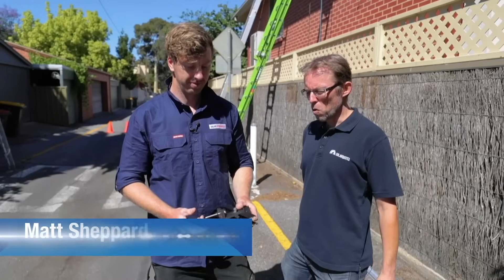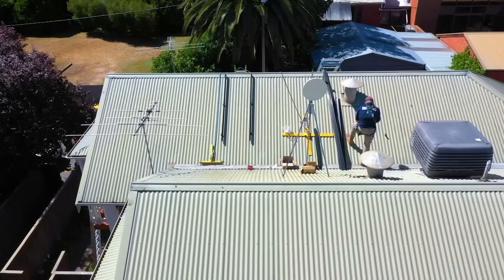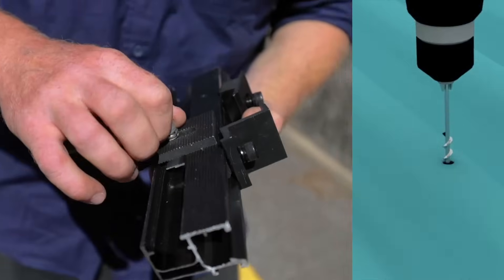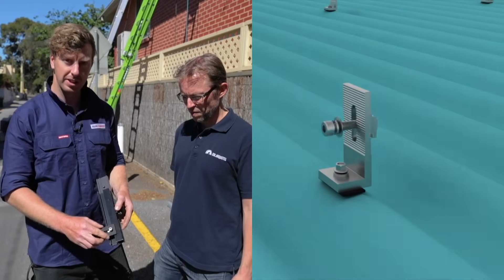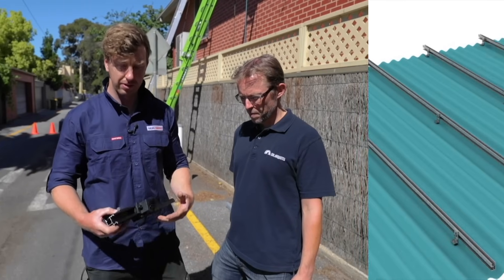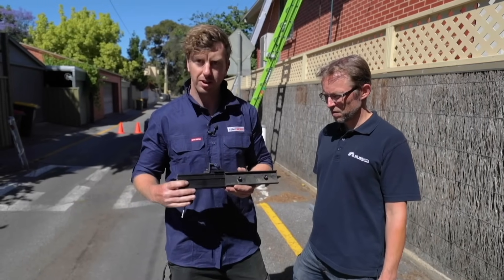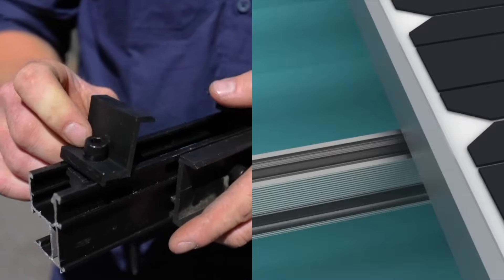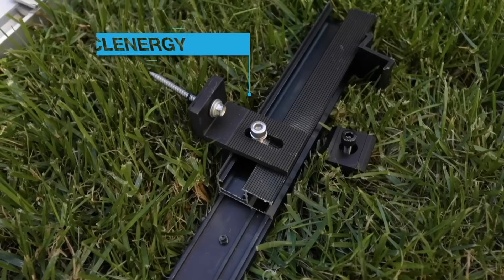We've got a tin roof today, so we're going to walk through how the panels are actually attached to a tin roof. Mattie's here to talk us through the racking system — this is a Clenergy racking system. Firstly, we have an L-foot or a tin foot. We use a tech screw to fix this to the rafters and the roof, and our rail then mounts to that, adjusting the height to keep everything straight and level. Once you've got all the rail on, if we need to join other rail we have splice plates which run in the back of the rail — nice and strong, keeps everything stiff and rigid. When it comes to laying panels, we have end clamps which go on the edge of the panels, and mid clamps which go between two panels, and these hold all the panels to the rail.